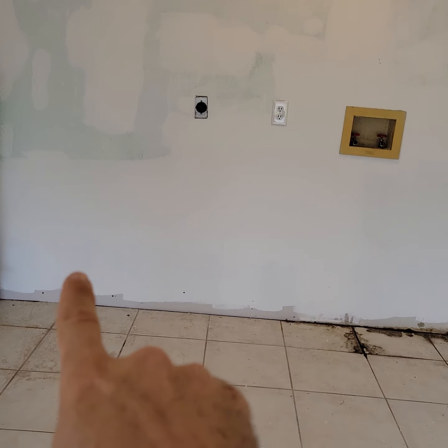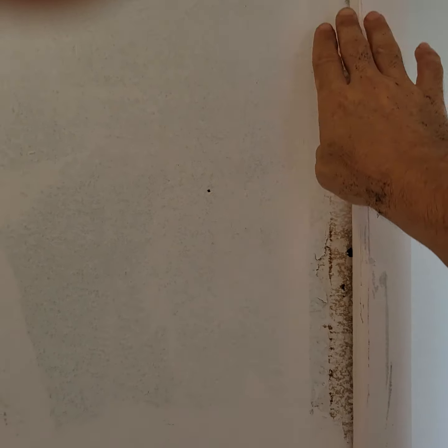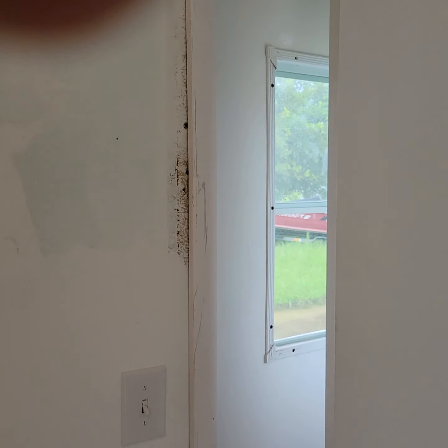Then I'll put a washer and dryer in and we'll put a baseboard here. When you do this, maybe shoot this in a little better, just because it's at eye level. And caulk that as you paint it — again, only because it's at eye level.